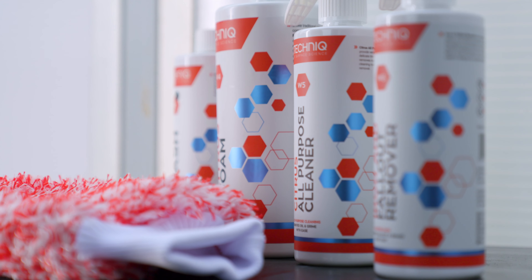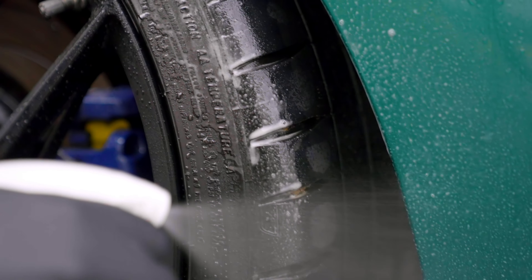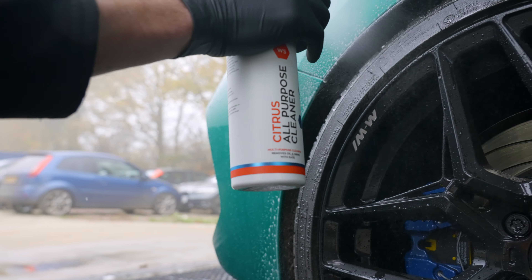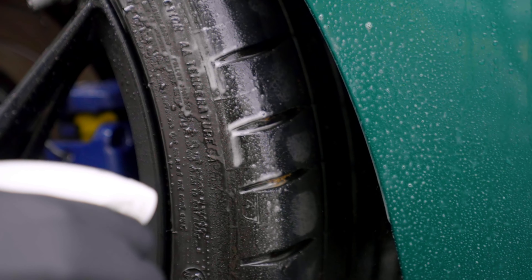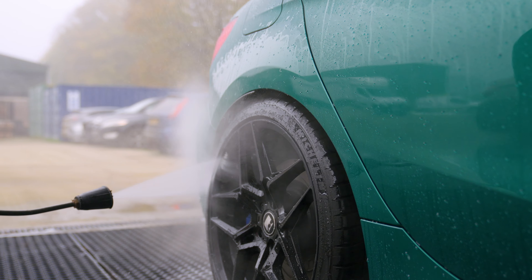Once you've snow foamed the car, the next step is to use the citrus all-purpose cleaner around the bottom of the sills, around the wheel arches, and on the tyres. This is a citrus-based cleaner ideal for removing really bonded and caked-on dirt — it's great at dissolving dirt, mud, and grime. Coat the areas liberally, give it a couple of minutes to work, then give it a good rinse off making sure you remove all residual product.